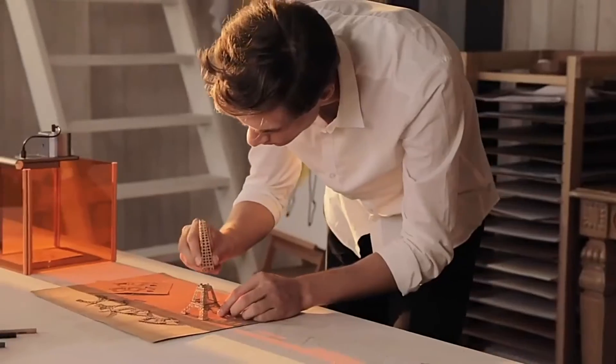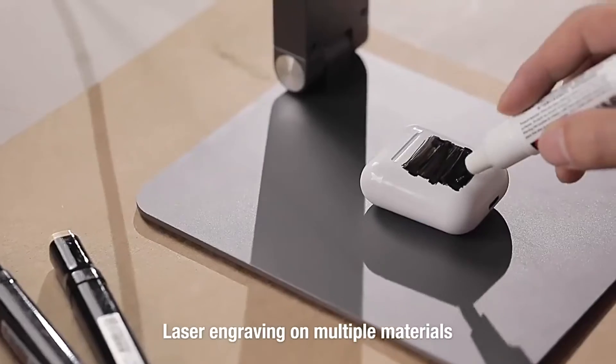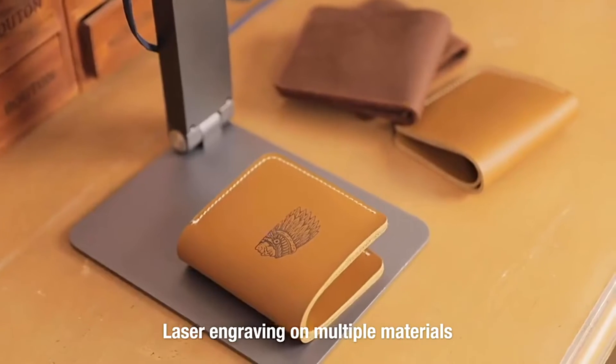With Laserpecker, you can decorate your home or even your loved ones. Make the ordinary day become extraordinary. Personalize your items — draw and engrave on craft cardboard, wood, leather, and many other materials with so many different applications.